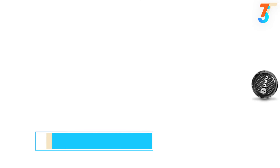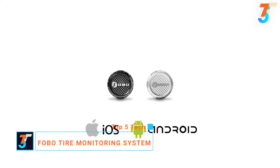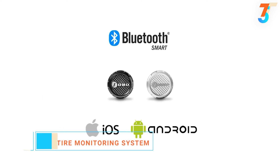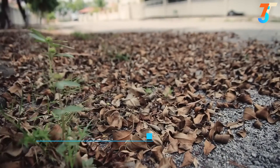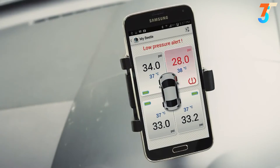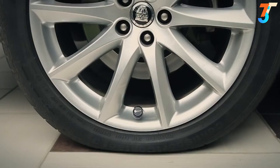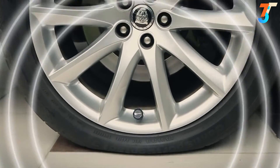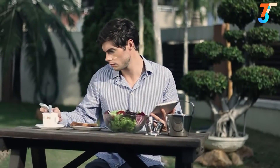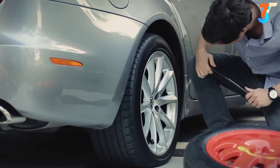Meet Fobo Tire, the most advanced tire pressure monitoring system. Fobo Tire is the first TPMS to use Bluetooth Low Energy. It comes with a three-level alert telling you when the tire is merely under-inflated or if it is dangerous to continue driving. Fobo Tire alerts you of a tire leak even when you are away from your car, giving you time to get it fixed.